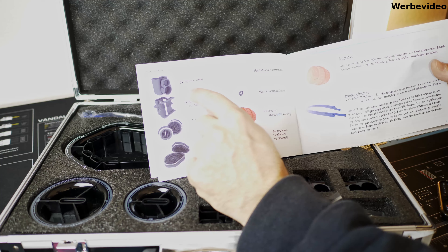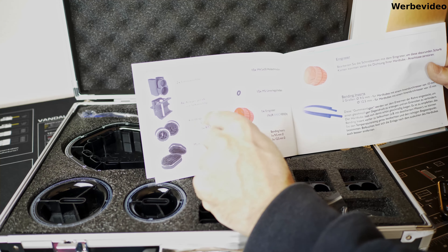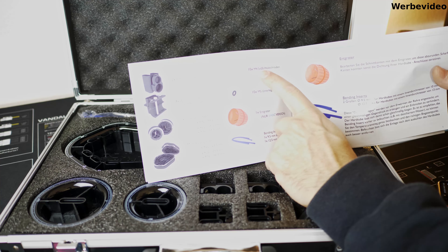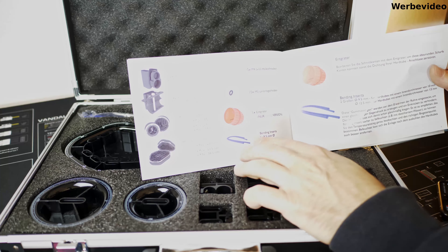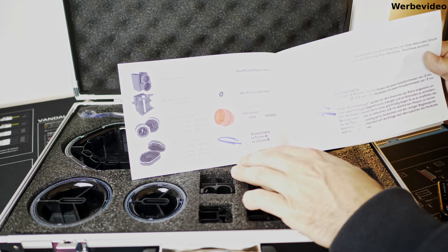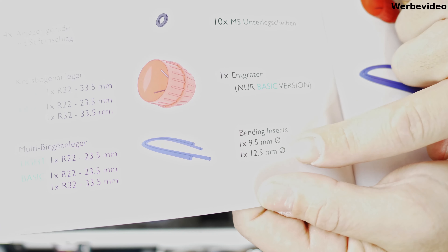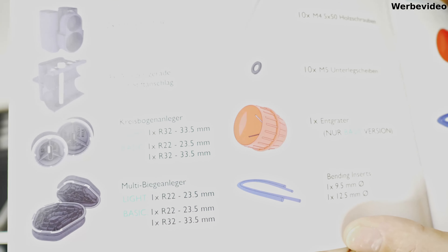Die Inhaltsangabe führt auf: zwei Fitting-Anschläge, vier Anleger gerade mit Stiftanschlag, Kreisbogen-Anleger, Multi-Biege-Anleger, 10x M4,5x50 Holzschrauben, 10 M5-Unterlegscheiben, ein Werkzeug zum Entgraten und zwei Inlets - einmal für 10er-Tubes oder 13er-Tubes, hier steht dann 9,5 drauf. Das sind die einzelnen aufgeführten Tools, die drin sind, und somit sollte das klar ersichtlich sein.